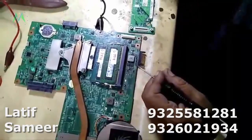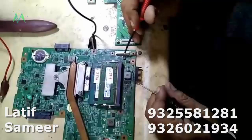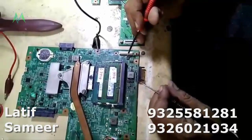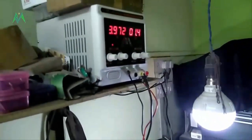This is the adapter socket; this is an auto card. Now what I am going to do — I am giving only 5 volt supply to this input, then I will check how much ampere it draws. Now I am giving the supply. Just look at that — there is 4 ampere. That means the short circuit is there.